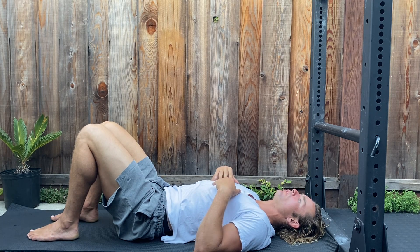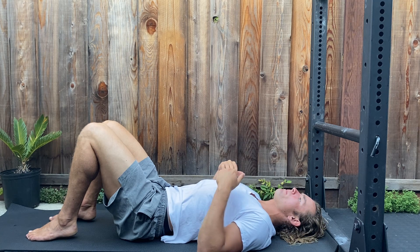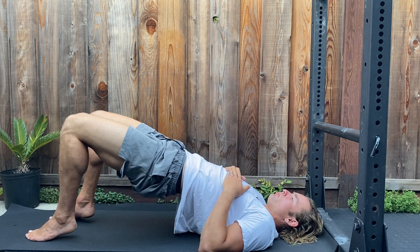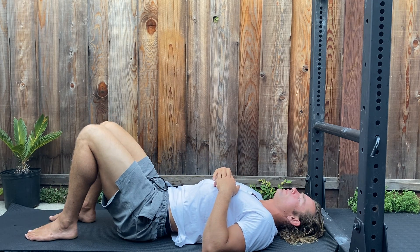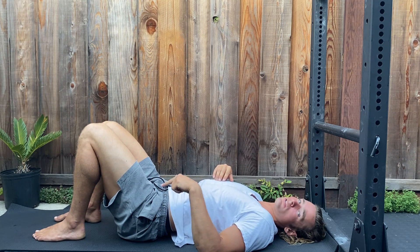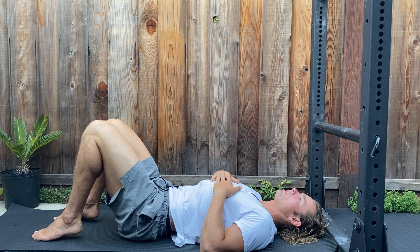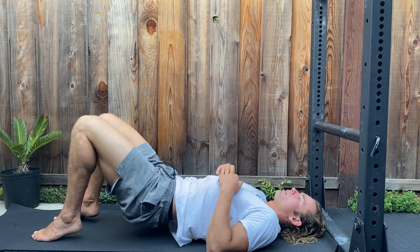From there, we're gonna point our toes so heels are elevated. Then using our glutes, we're gonna squeeze the bridge up to the top as high as we can, come back down, and reset. Notice the heels are elevated — we're kind of in a calf raise here. Point the toes, heels elevated, squeeze the butt, full range of motion, come back down.